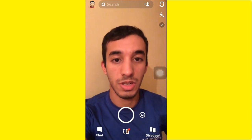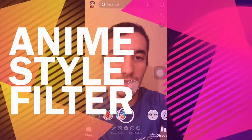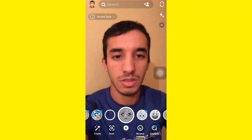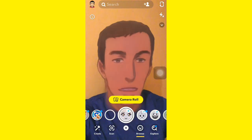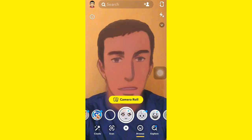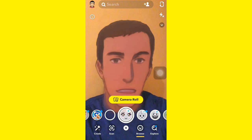Hey everyone, welcome to our brand new video. In today's video I'm gonna be sharing with you how to get this anime filter on Snapchat. This filter is called anime style, and to unlock it I'm gonna be providing a link down below in the description and the comments. Just tap on that link and we're gonna be redirected to Snapchat where you can launch it.